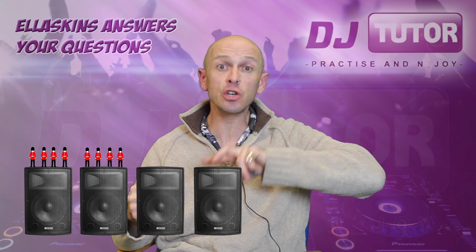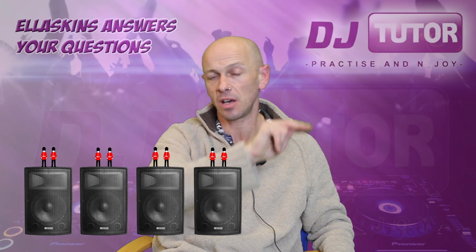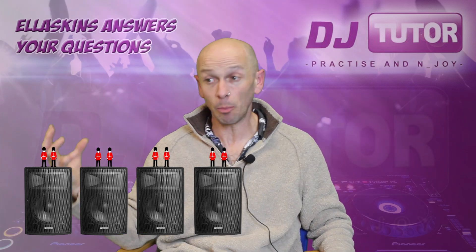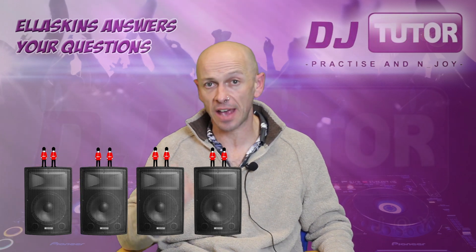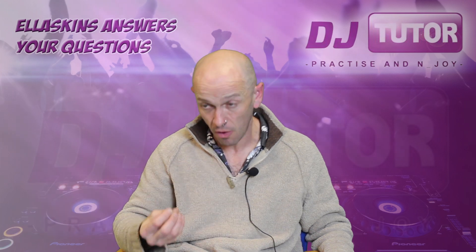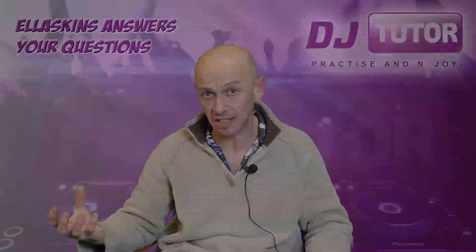But then if you get two more speakers you're going down to two ohms, which means you've only got two people on each speaker. You're pushing out a thousand watts, but there is a very good chance you could blow the speakers, and also because the amplifier hasn't got anything pushing it back, the amplifier can maybe overheat.